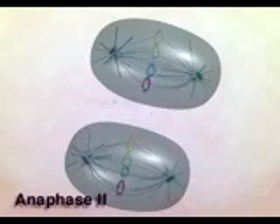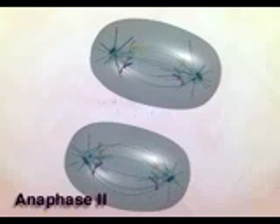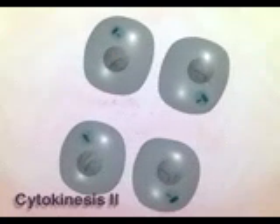The chromatids of each pair separate and move independently toward opposite poles during anaphase II and reach the poles in telophase II. After cytokinesis, each nucleus has a haploid complement of chromosomes.